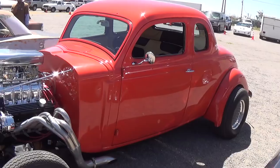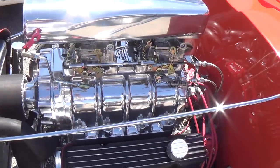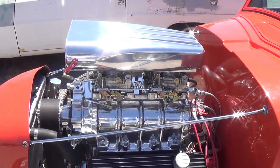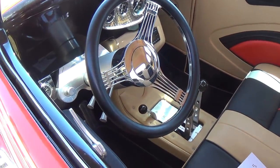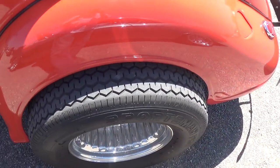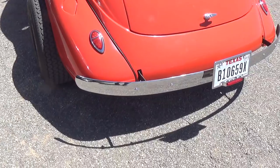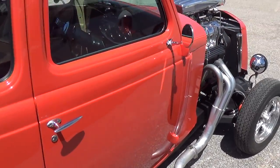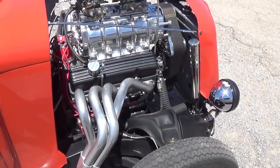Here's that orange beast that we saw coming in making all the noise — I told you I'd get a close look. It's a small block Chevy with a 671 blower, two four-barrels, headers. Good lord. Nice interior too — look at that. Pretty slick — same steering wheel I have in one of my trucks that you haven't seen yet. Some nice narrow rear tires, though no matter how wide they are they're probably not quite wide enough. What a monster! I think that takes the cake.